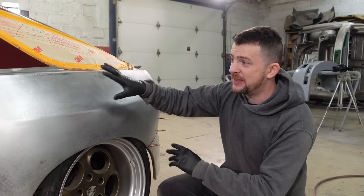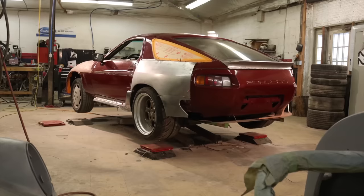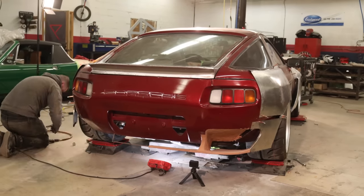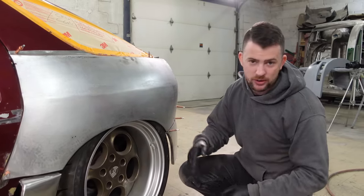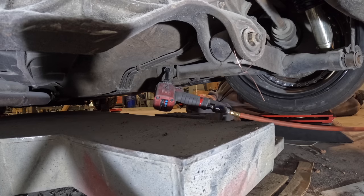Before we go into cutting anything on this quarter panel we need to ensure that the rear alignment is correct. We set the toe in the back and ride height just roughly so that when we actually end up welding on the quarter panel things will be copacetic — we don't want anything to collide, rub paint off, or scratch a wheel. We went ahead and just roughly aligned the rear end with the tape measure and some other measurements just to get it close.